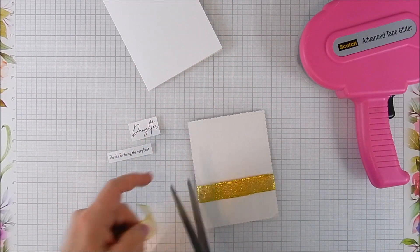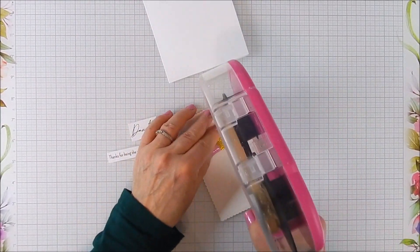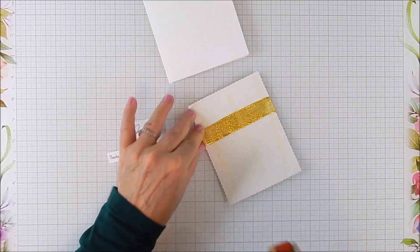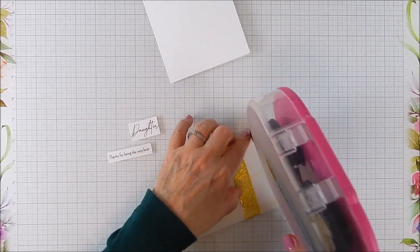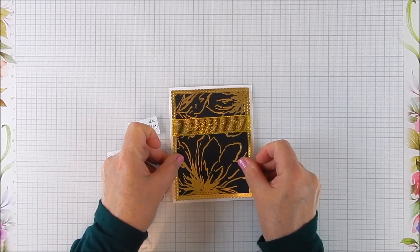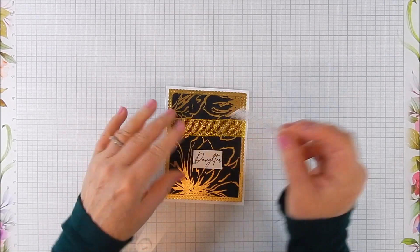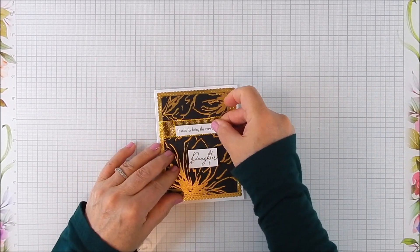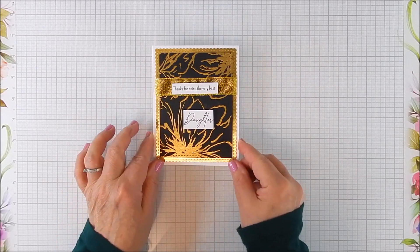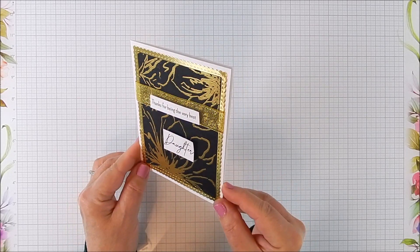I also use a bit of foam tape for the sentiments. I chose to add a shimmery gold ribbon accent — I thought it would be a good, very simple accent right over that background. I tape it flat onto the card base, then pop up the sentiments with a little foam tape to finish. It's so pretty and easy to do!